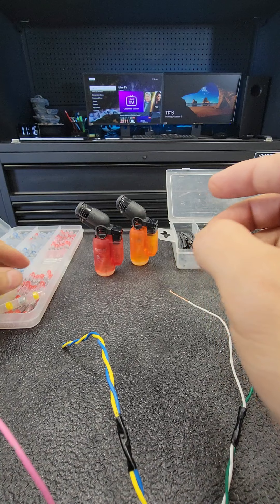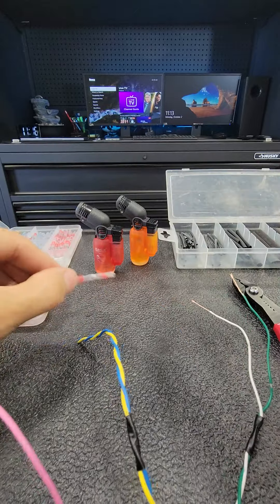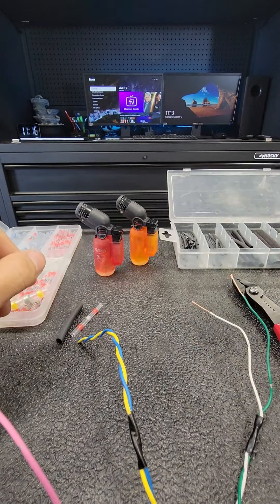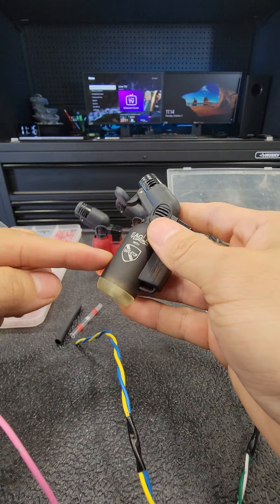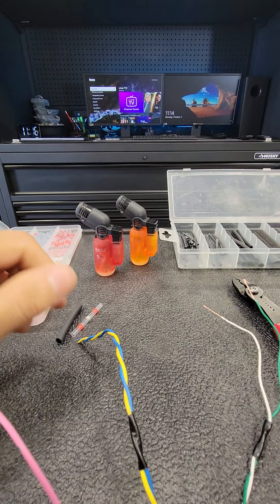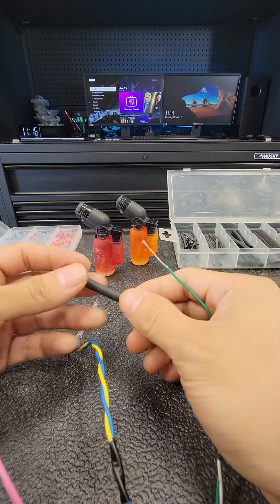Then you're going to get your solder seal — make sure you get the right size. And then get yourself a heat shrink, whatever color. And a torch. These are really nice, four of these different colors — there's a green one — for like 10 bucks, really cheap, and they're really good.